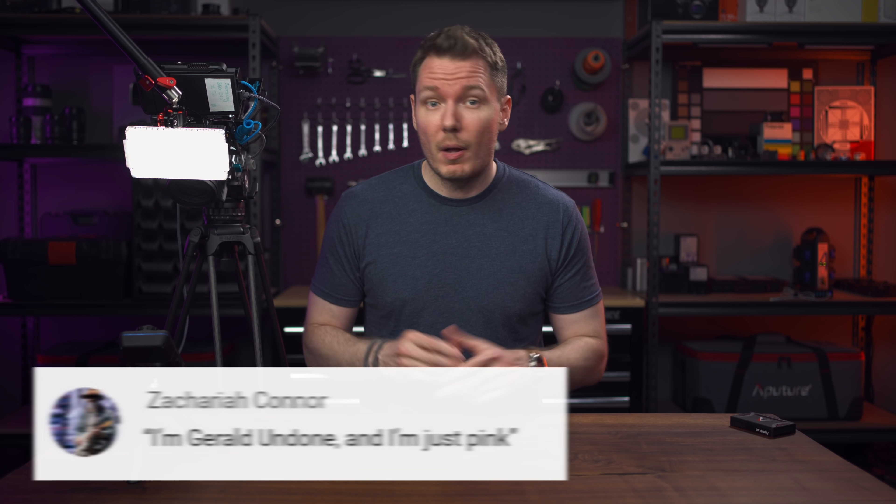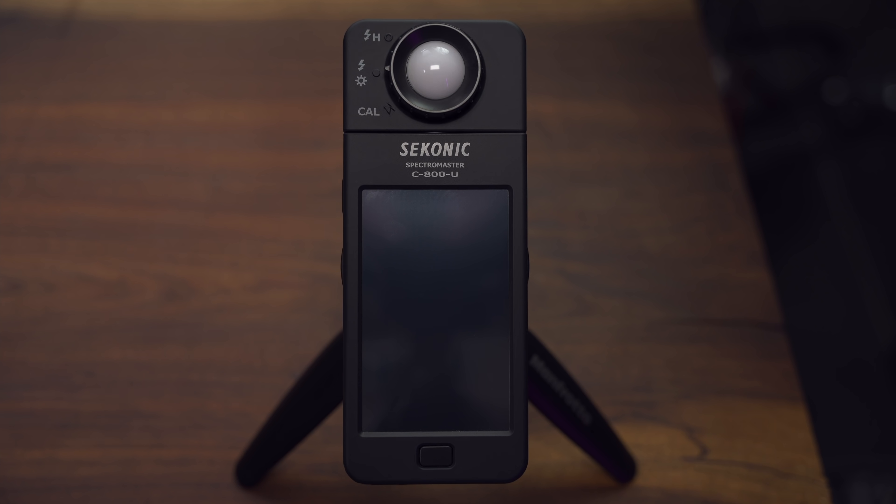I'm Gerald Undone. Disclosure time: this video is a partnership between me and Sekonic. They wanted a video discussing the different tools their C800 spectrometer offers, and I wanted a sponsor for this nerdy light quality deep dive. They provided the C800 to me for free and threw some cash my way to make this video. I'm not a colour scientist or a physicist, so the information I'm going to be providing is through the filter of an inspired enthusiast, but I did consult some of those experts when scripting and researching this video.